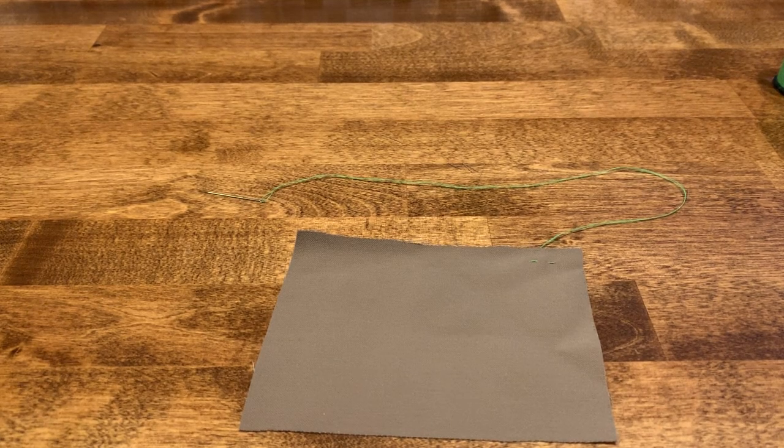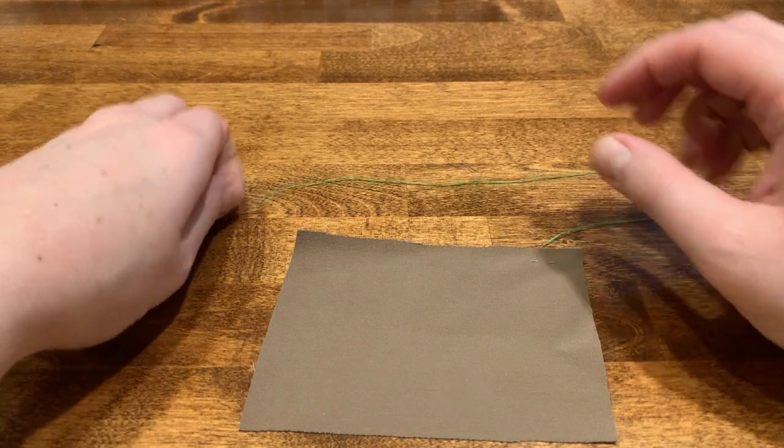All right guys, welcome to your fourth hand sewing tutorial. Today we are going to learn about how to do the running stitch. Most of you have probably already done this stitch before — it's just a basic sewing stitch.